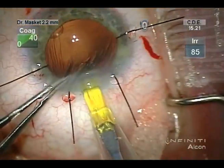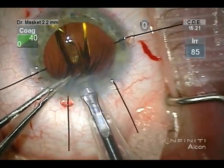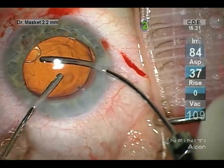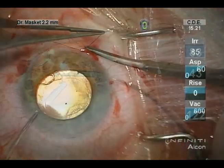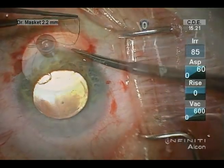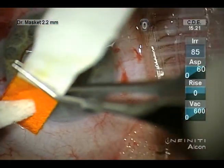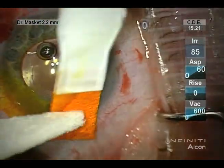One can note now that the capsule bag is supported by a capsule tension ring and capsule tension segment. In this particular case, a single-piece acrylic aspheric lens was positioned, with excellent centration and stability at the end of surgery. Pressure is set at normal, and all incisions are tested with fluorescent dye and point pressure.